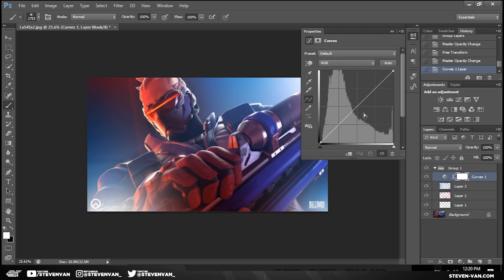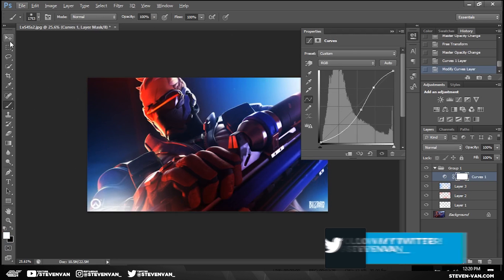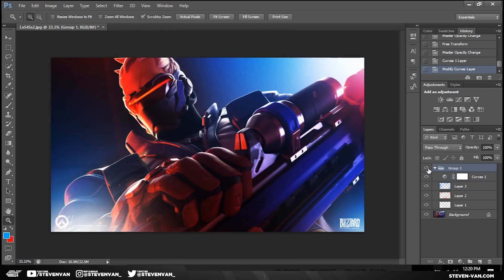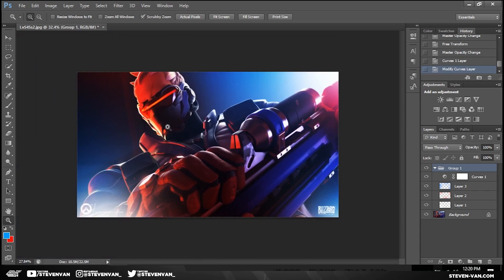The next thing I'll do is add curves to make it more aggressive and black. You can see it kind of looks better right there at the face — it looks really cool. This is an Overwatch picture, I don't play Overwatch or anything. So you can see the difference now — that's a lot better. It kind of makes it more vibrant and darker, which is really cool.